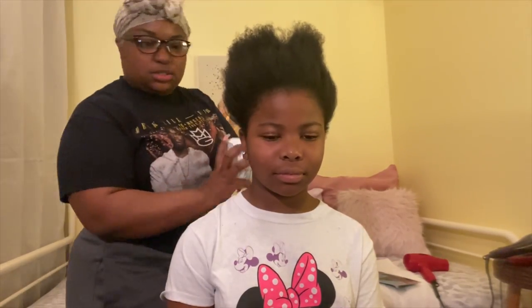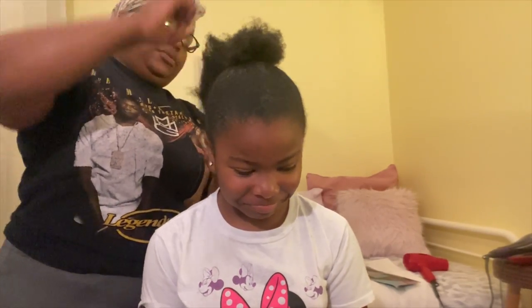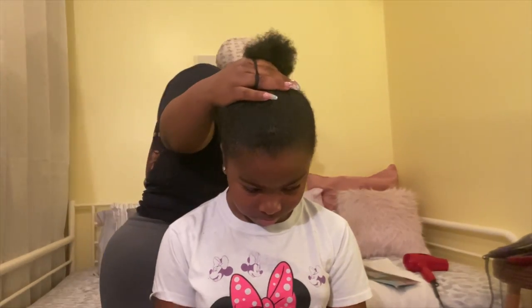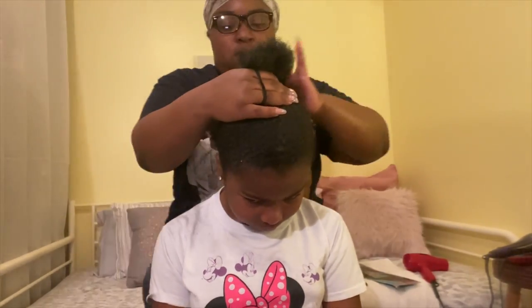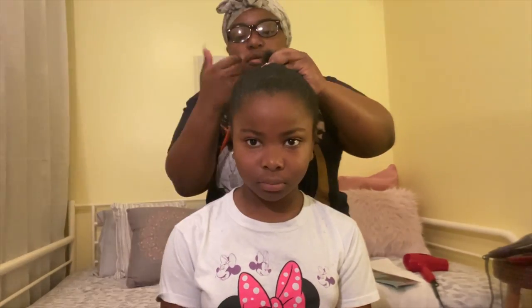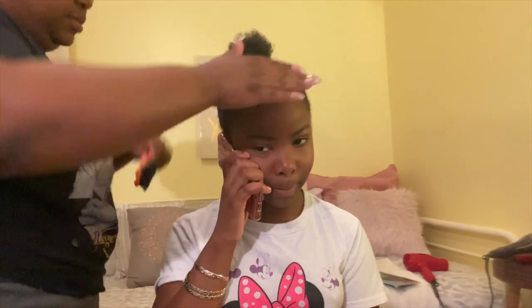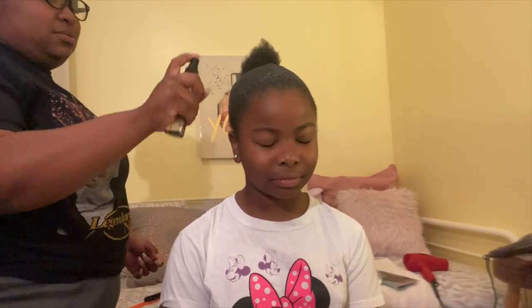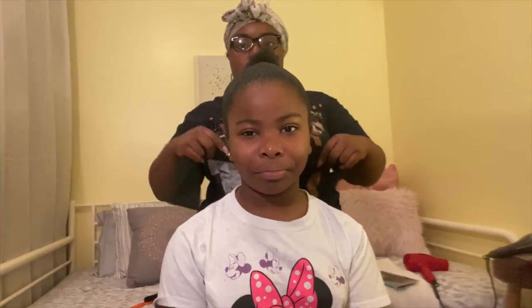I'm just taking a weave brush and combing it out. I'm using a thick and slate gel to sleek her ponytail, and I split it into two — this just helps me get a flatter ponytail rather than trying to brush it all up at once. I'm tightening it, making sure I got all the stragglies, trying to get it as sleek as possible. I'm using the Edge Booster spritz.